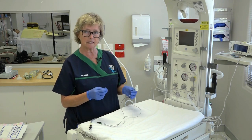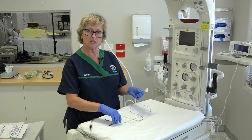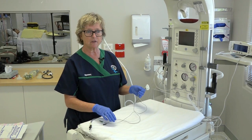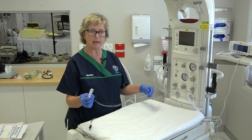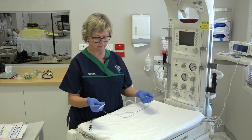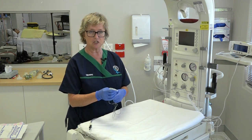Certainly in terms of oxygen saturation monitoring, a three-lead ECG may pick up the heart rate more quickly in a brand new baby, but not every organization will have those available. It needs to be one that can pick up a baby's heart rate and doesn't need to be complicated — it just needs to detect the heart rate in a major resuscitation. However, a stethoscope or pulse oximeter shouldn't be used in preference to a three-lead ECG.